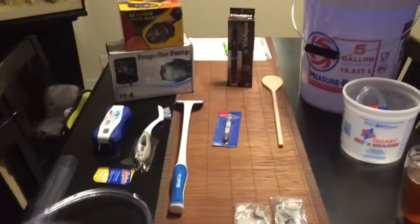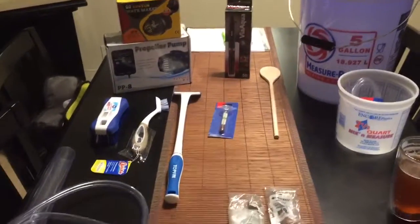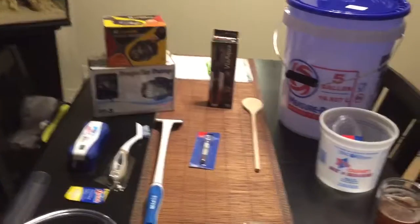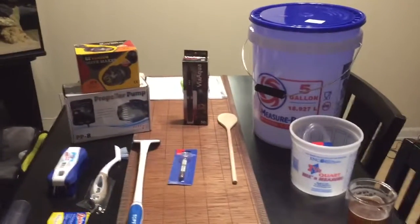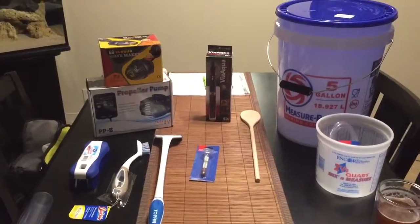If you guys didn't see my other videos, this is my first reef tank. I used to do freshwater fish, but I haven't had a freshwater tank in 15 years. So I didn't have anything. I'm having to buy all new stuff and get back all the little things that come in handy. These are just a few things that I've bought that I'm going to need here soon.